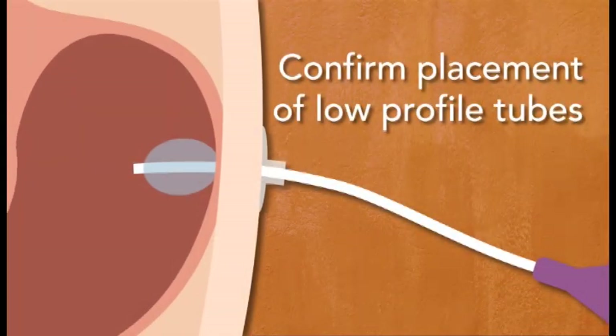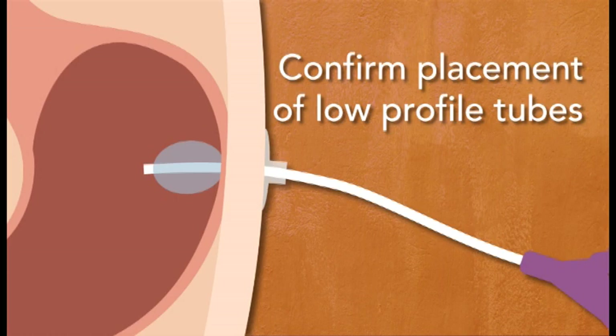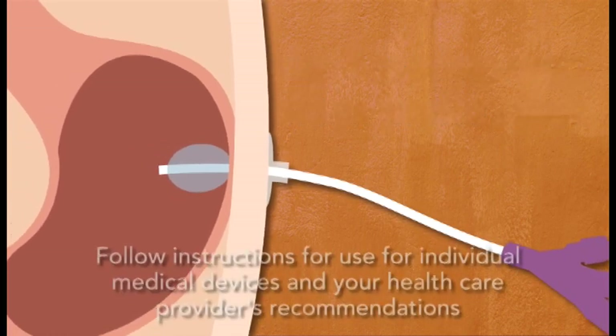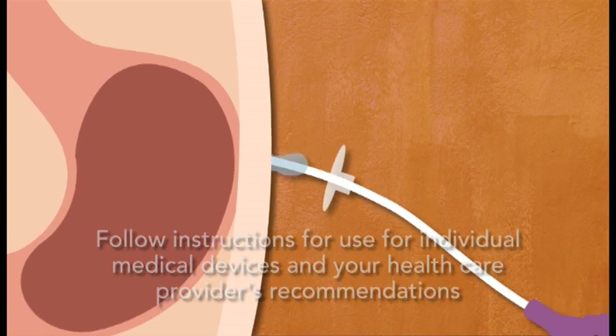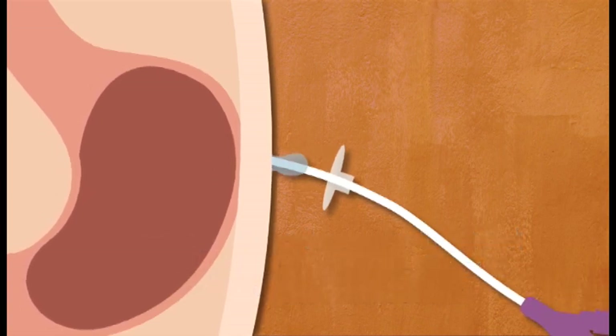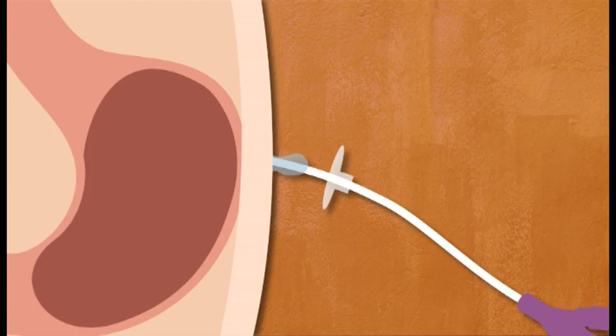Ask your child's health care professional how to confirm placement of low profile tubes. Do not use the tube and do not feed if it looks like the tube has come part way out. Call your child's health care professional for instructions on how to proceed.